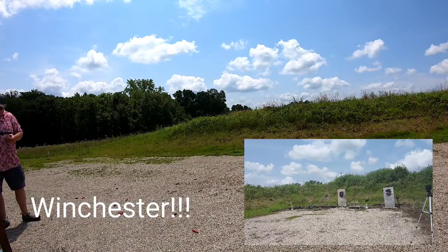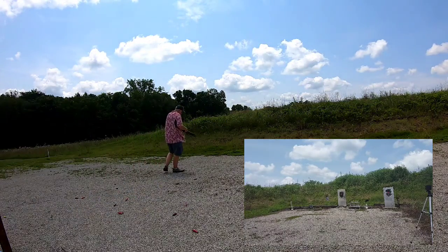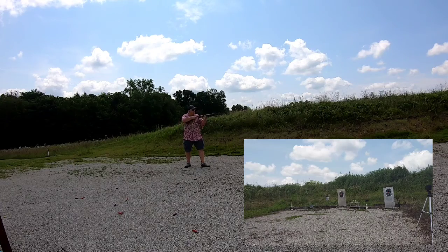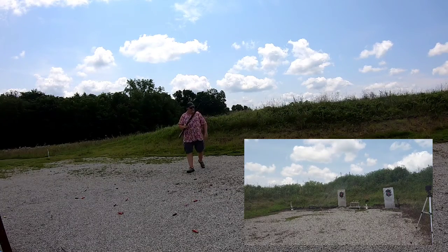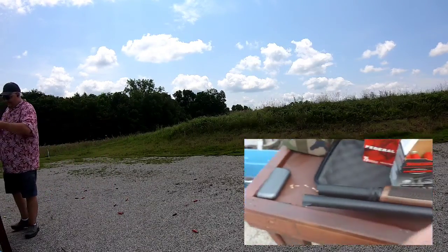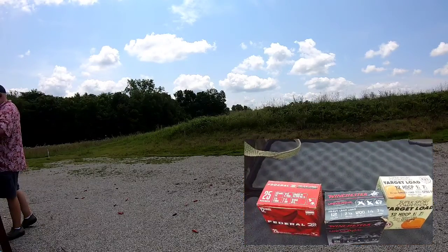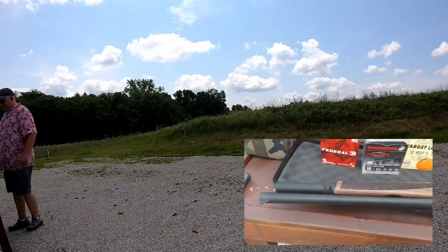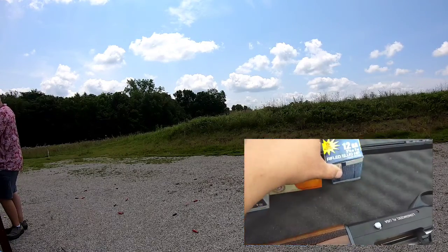We got one more load — that's the Remington Universal — seven rounds coming up. So that's 21 rounds of light birdshot — even the handicap load which is really light — and no failures, one magazine plus one in the tube on each of these rounds. We've got one more load to try: a couple of 12-gauge slugs on one of those steel targets.